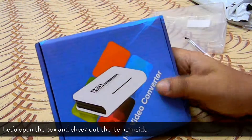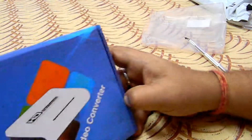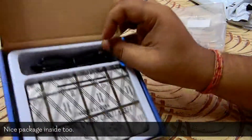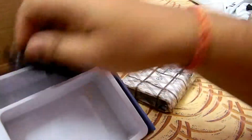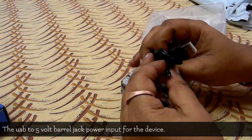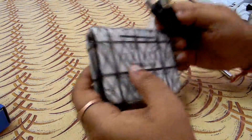Here's the box itself. The device is really small. And here's the power cable — a USB 2, 5-volt power cable with a barrel jack.